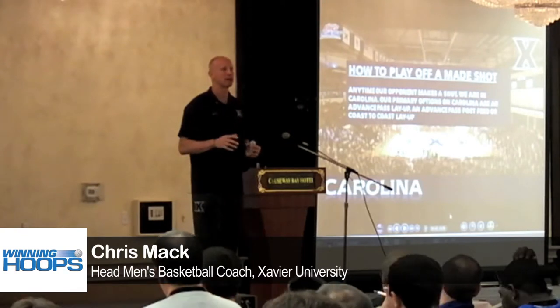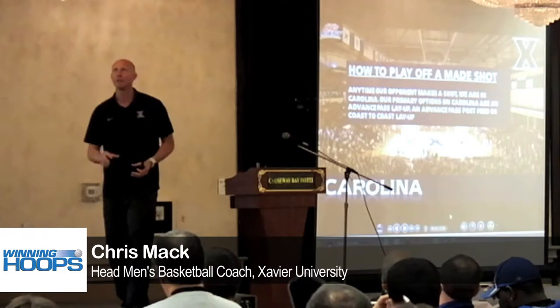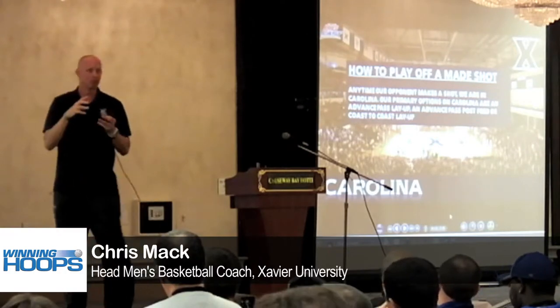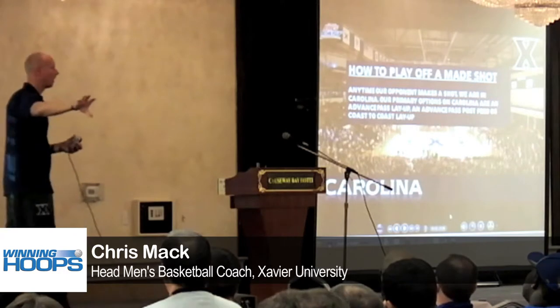Run the circuit. You put 30 seconds on the clock. You have your five players, one through five. Coach Mack lays it in. The four man has to get out of bounds. He outlets it to the one.